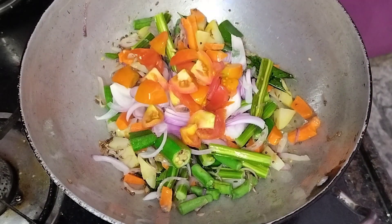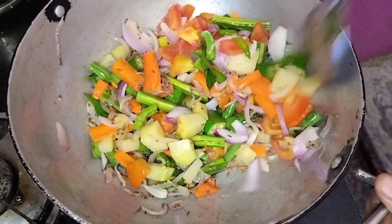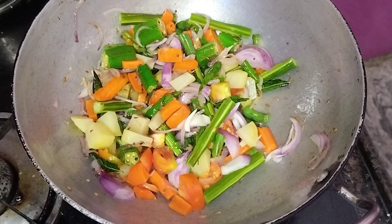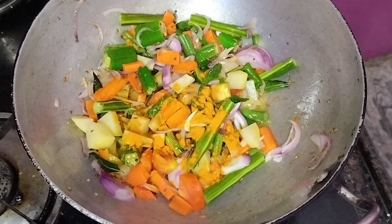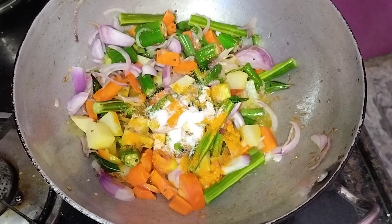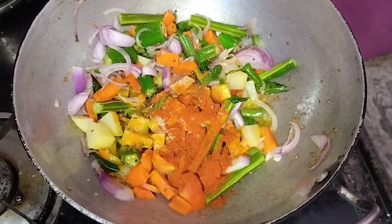Next, we will put the tomatoes in. Then put the tomatoes in the middle.